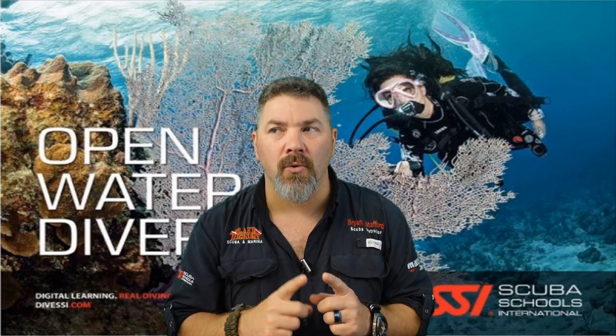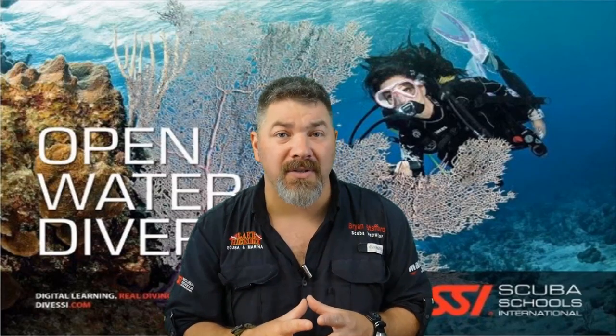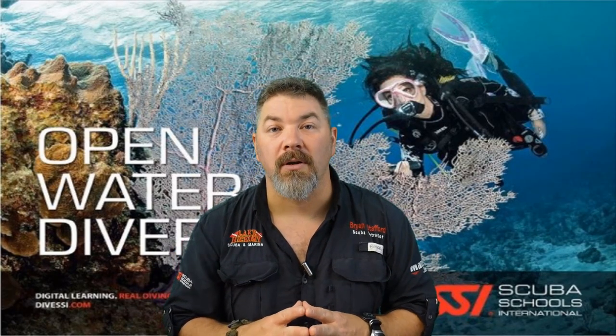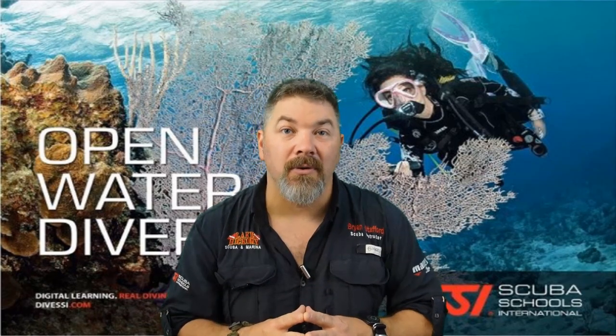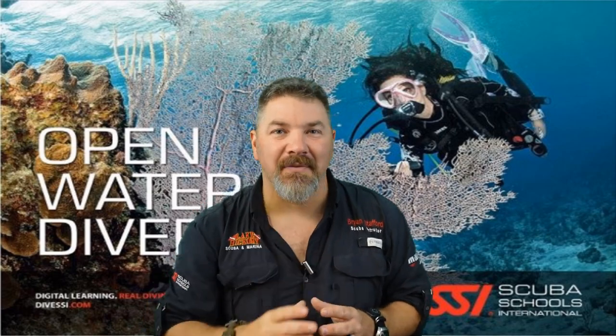That's going to do it for chapter two of the open water program. If you have any questions, drop a comment below. Please do not use this video or any in this series as a proper way to learn scuba diving — seek out your local SSI training center for proper training and simply use our videos as a review lesson for your open water final exam. Stay tuned for chapter three, and take care!